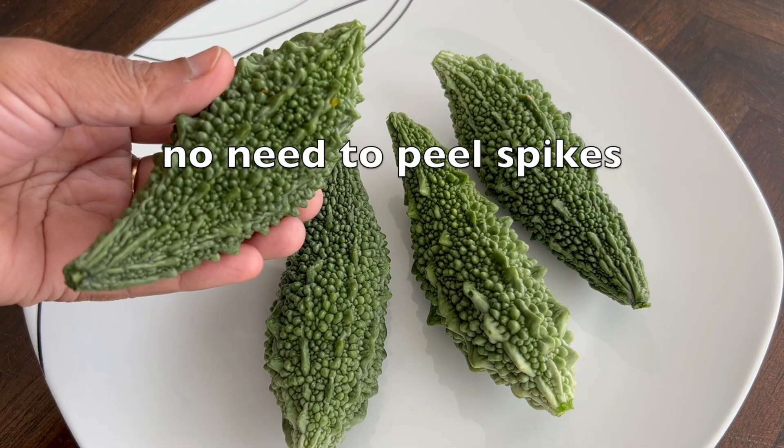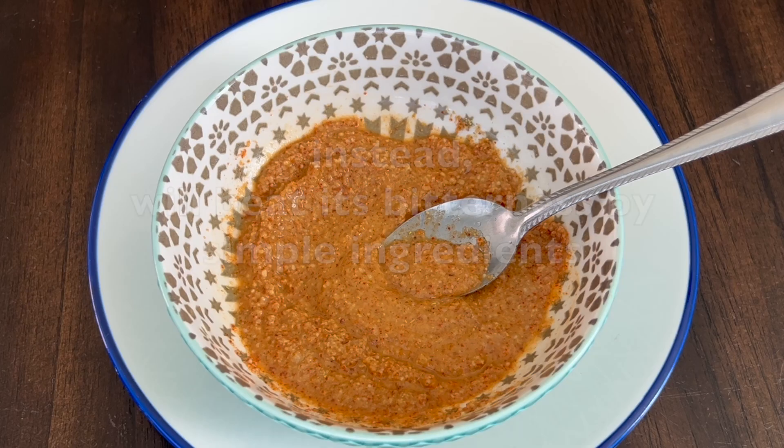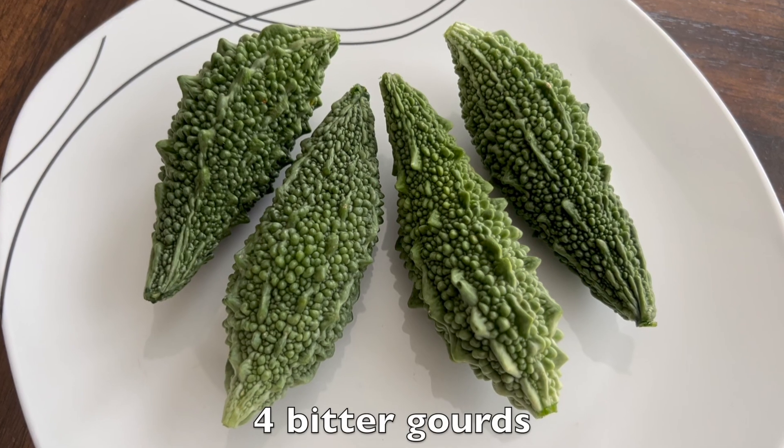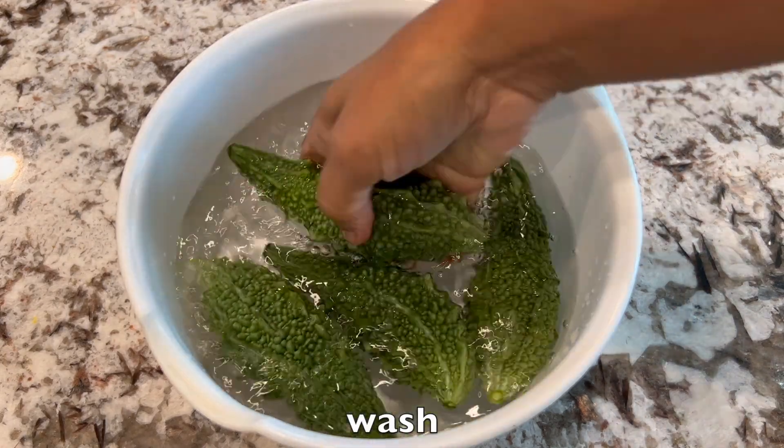I'm not going to peel the spikes nor squeeze out the bitterness. Instead, we'll beat its bitterness with simple ingredients. This recipe is good enough for 4 bitter guards. First, wash the bitter guards well, then discard the water.